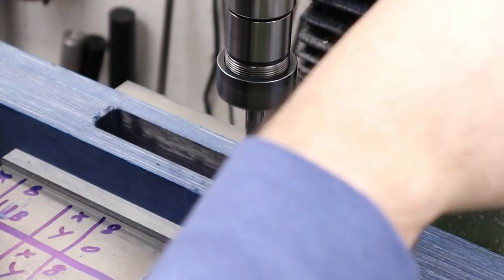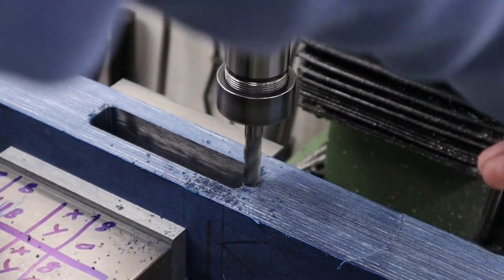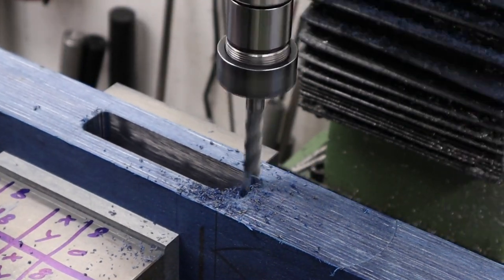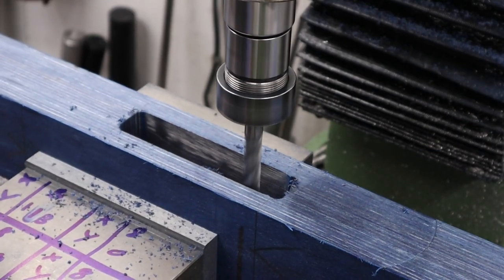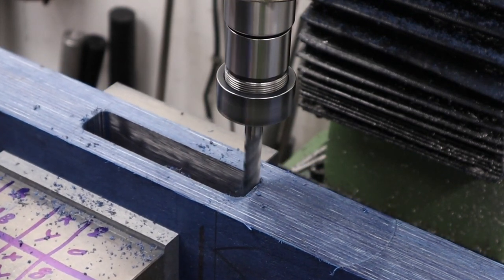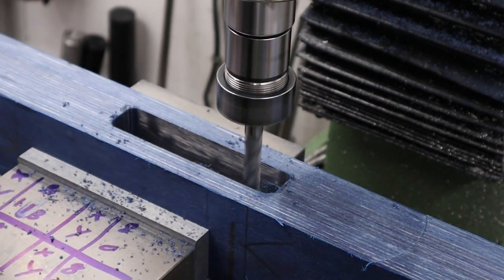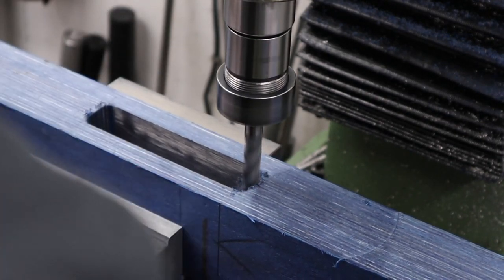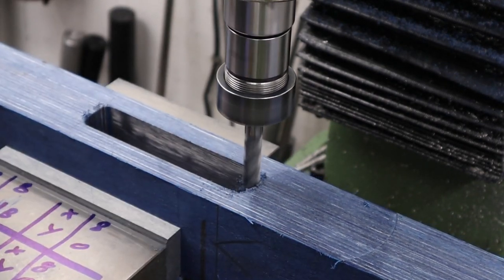The next one we're going to be milling is a little shelf in the back which accepts the back of the block, and also a little nub cut out for the hammer spring as it does come through the back of the block and needs to be accommodated in the stock. This shelf is the same width as the pocket we just did although it's slightly shallower at 16 millimeters.